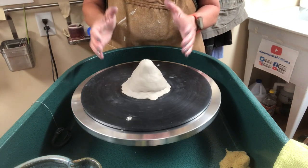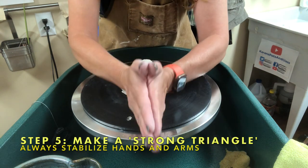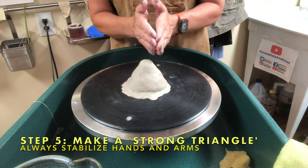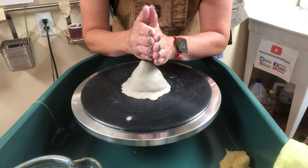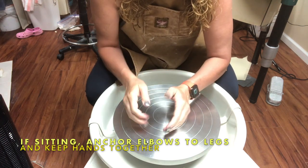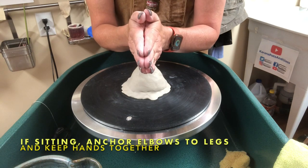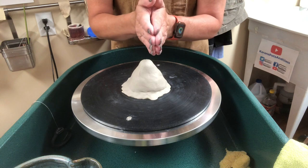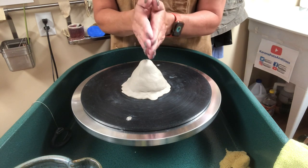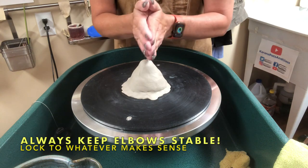Step five: think about how you're going to position your hands. One of the biggest things to remember is to make a strong triangle. A strong triangle consists of both hands together as one point and the elbows as the other two points. If you're standing at the wheel, lock your elbows to your side or rest them on the splash pan. If sitting, lock your hands together and rest your elbows on either thigh. The biggest mistake beginners make is lifting their elbows — ninety percent of the time I'm telling students 'drop your elbows,' because if your elbows are up you won't be stable and won't be able to center well.